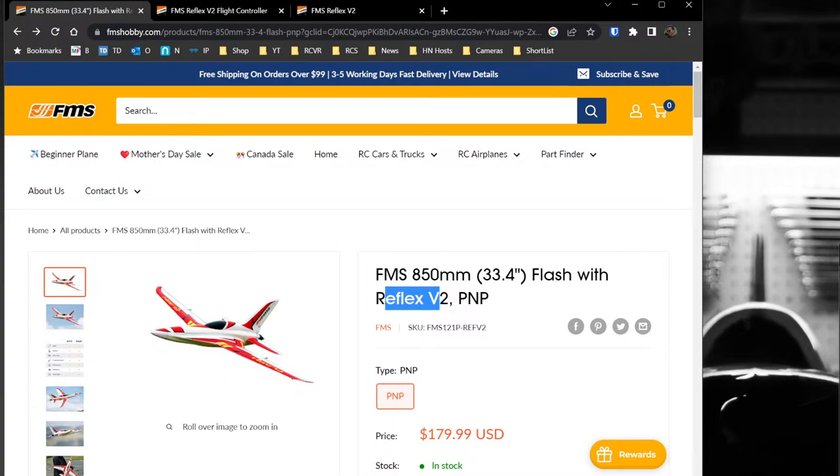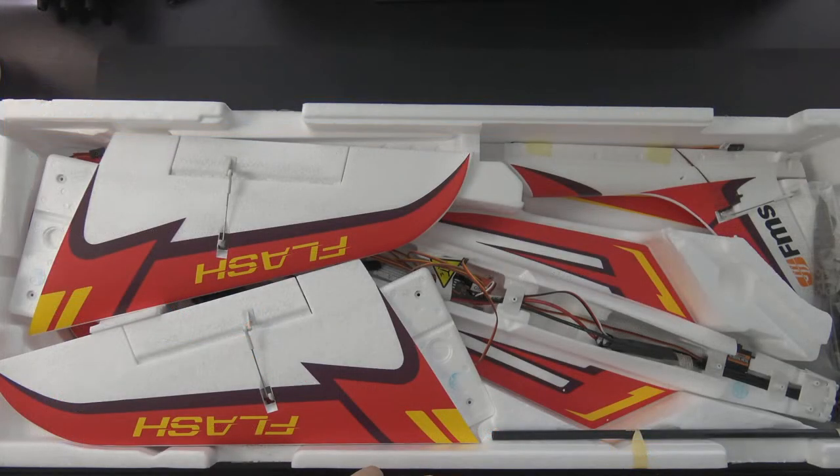It's $179 plug and play with motor and gyro. If you subtract about $30 for the gyro, you're in the $150 range for the plane itself, which is okay for a plug and play. It's a little small at that price point but it's got a fast motor, so we'll check the build quality and see what it looks like.